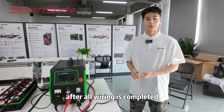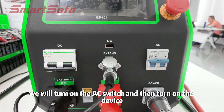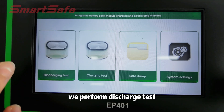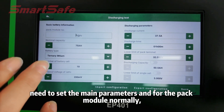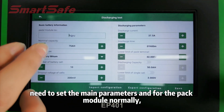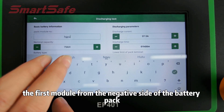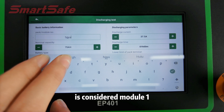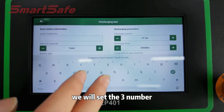After all wiring is complete, we will turn on the AC switch and turn on the device. First, we perform the discharge test. Before testing, we need to set the parameters. For the pack module, normally the first module from the negative side of the battery pack is module 1. For this testing, we will set the number to 3.